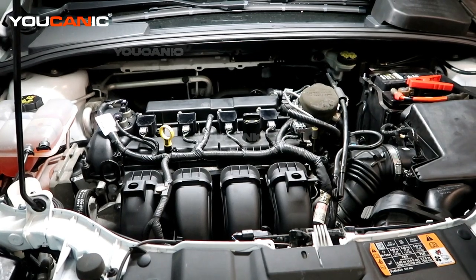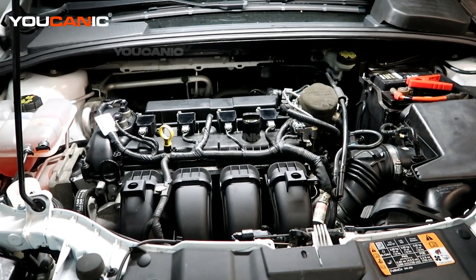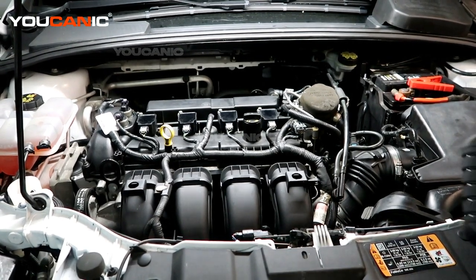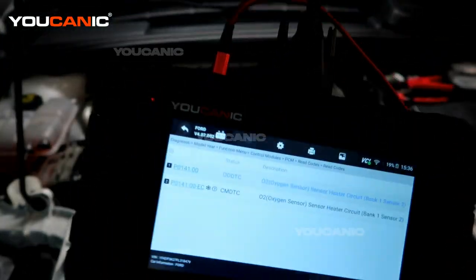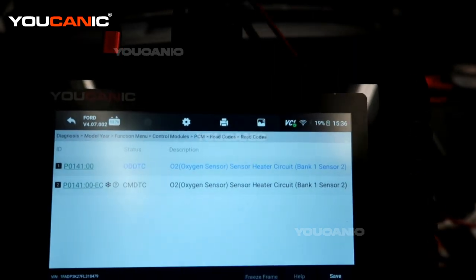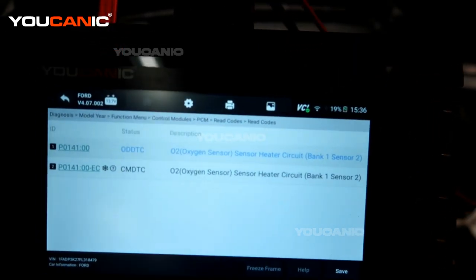Welcome to Ucanic. Today we have a 2015 Ford Focus with a 2.0 liter motor, and we have our check engine light on. I've read the check engine codes with the Ucanic scanner, and now we're going to see what those codes say.